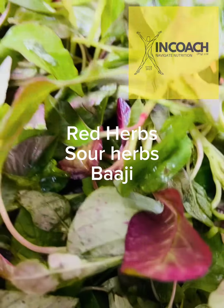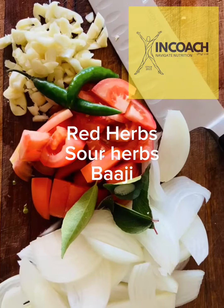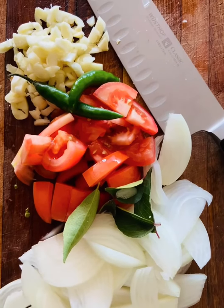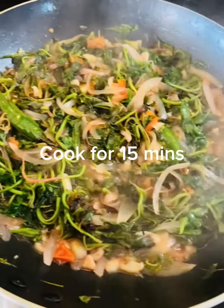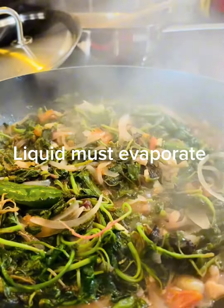This is the amazing amaranth, or what we call bhaji — sour herbs and green herbs, really full of fiber and goodness for your gut health. We're also adding the chutney base ingredients: onions, tomatoes, chilies, ginger, garlic, and the curry leaves. Let it cook down beautifully, reduce, and concentrate all those flavors while wilting the leaves.